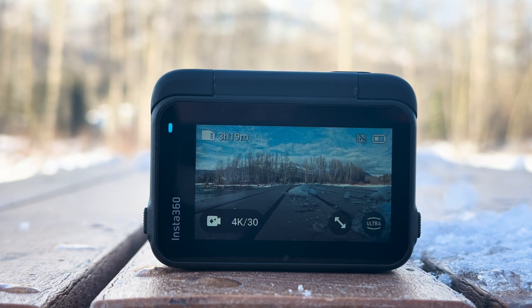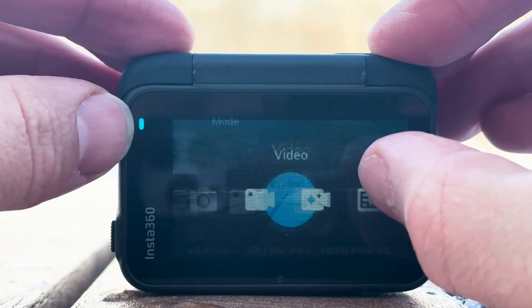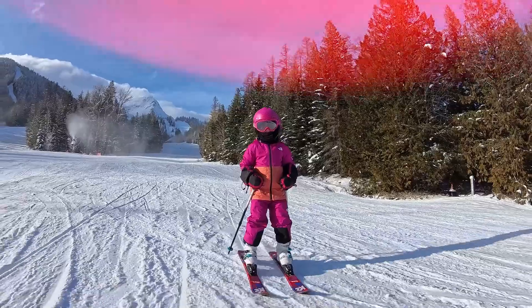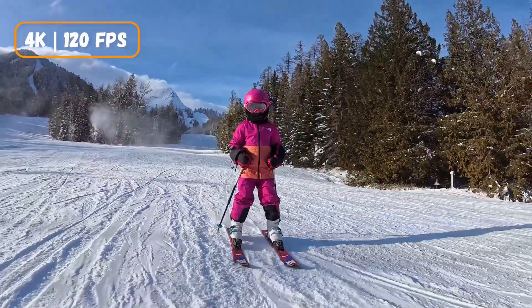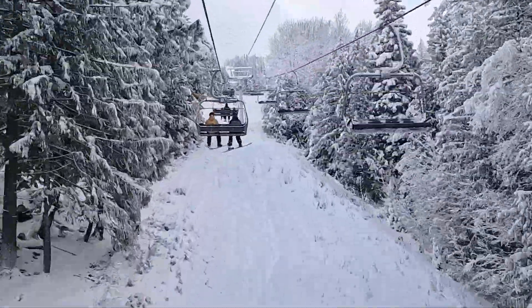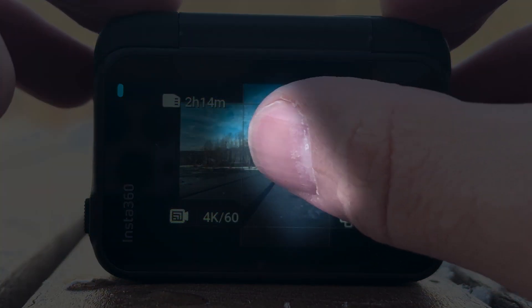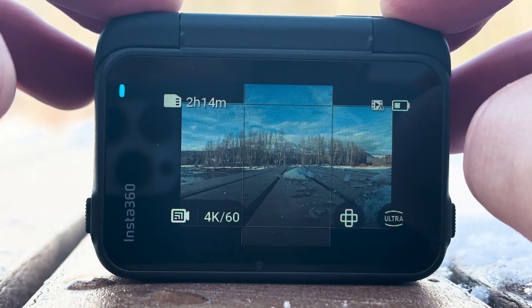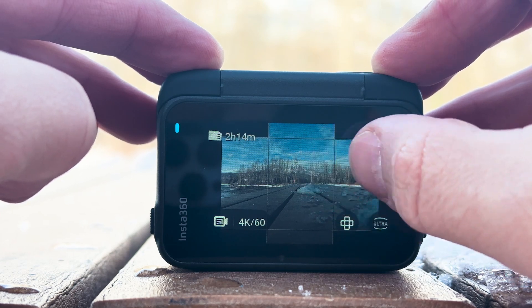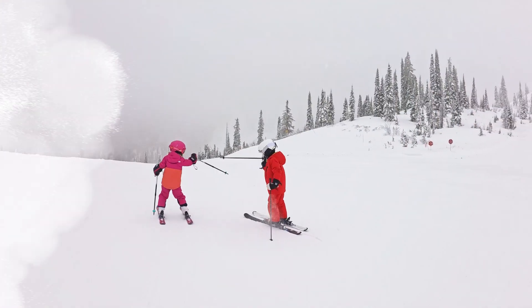I've been very pleased with the responsiveness and ease of use of all the touchscreens on the Insta360 cameras. It's so easy to flick between the different modes, and there are a lot of them. I end up using the Turtle mode for 4K 120 frames per second slow motion when we're skiing. I'm also a fan of time shift when going up chairlifts or getting cool moving time lapses. I also use the free frame mode, which lets me shoot vertically or horizontally and choose the format in post.